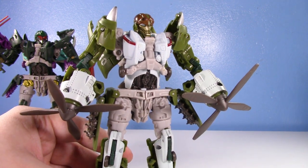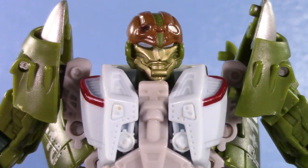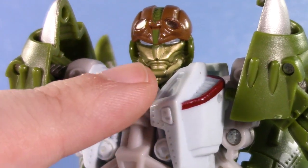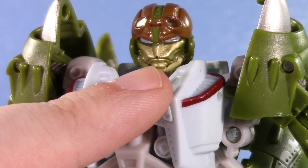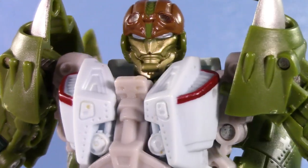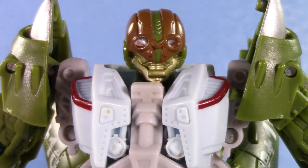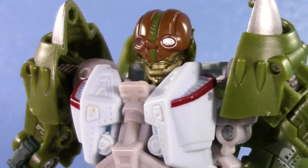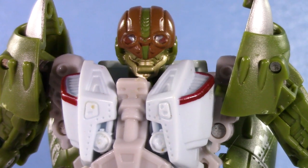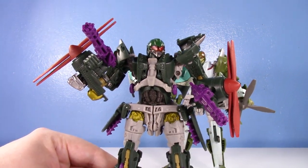That's pretty much all I want to cover in Highbrow's robot mode except for his head, because his head is really cool. It looks very heroic — I really like the look of it. For the longest time I thought he had these weird teeth, but now I can see where he has a jawline, like a strap for the helmet, and a very classic lip — a very traditional Autobot mouth. It has a super cool flight cap that goes over the top, and that just looks awesome. This is such a faithful figure for what it's trying to achieve.